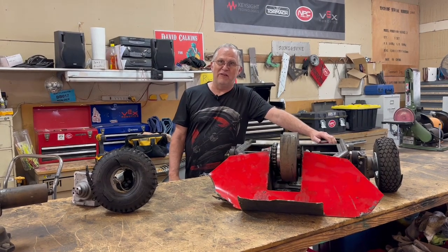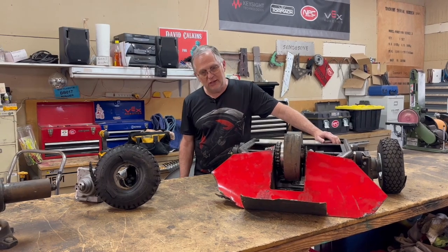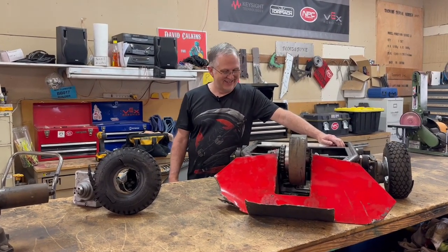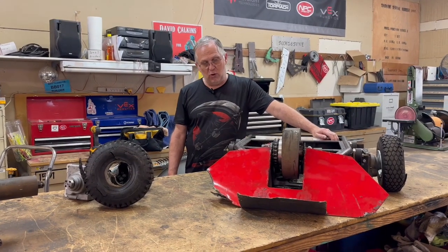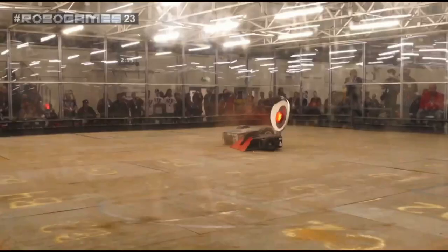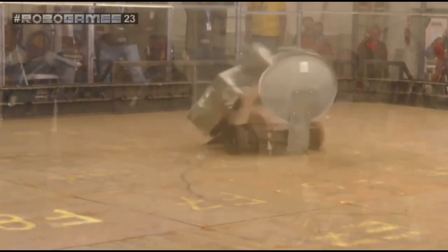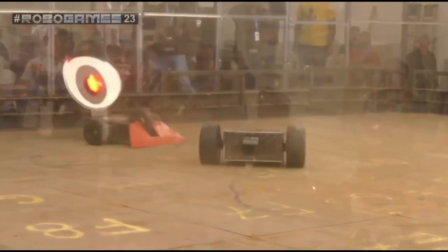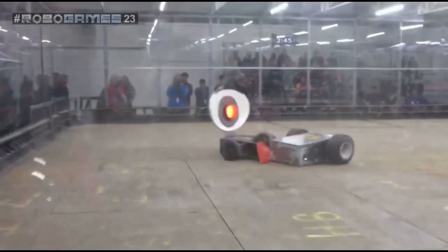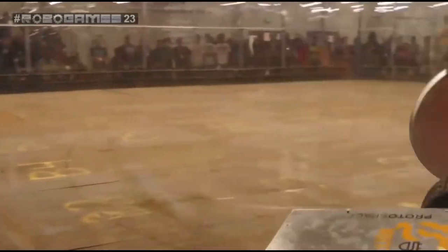This is a final event report on my robot Stink Eye. The first match against Bullion, we came out with essentially zero damage — everything worked just like it was supposed to. Bullion wasn't a very hard opponent as far as the damage it could dish out, so it really wasn't much of a test of the robot.